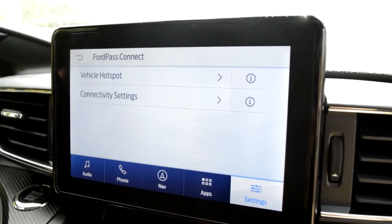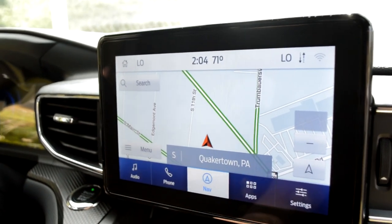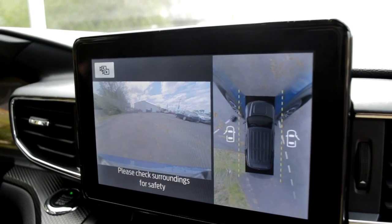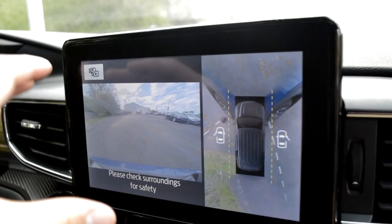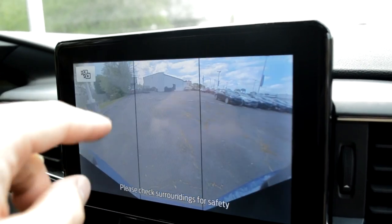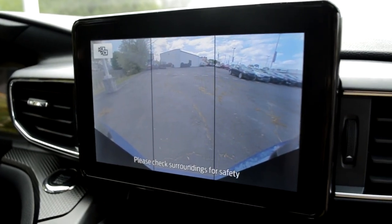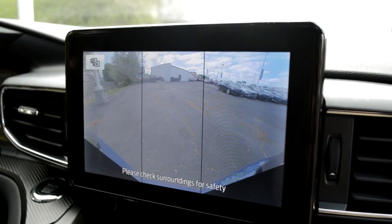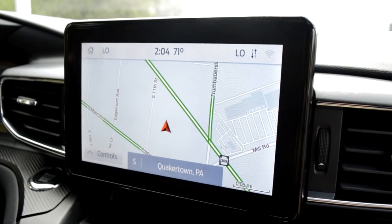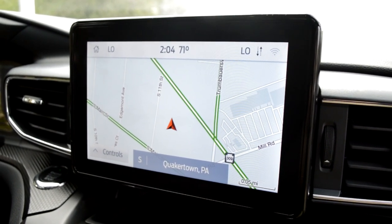A lot of vehicles are starting to adapt Wi-Fi hotspots, which is awesome for long road trips. You're also going to have your navigation. If you hit the button a little bit below there, you're going to see a 360-degree camera view for the Explorer. You're also going to get your backup camera, and then you can switch to just a front cam or a wider-angle tri-front camera. Now, this Explorer doesn't come equipped with it, but some ST and higher-end ones come equipped with massaging seats, which are really, really nice.